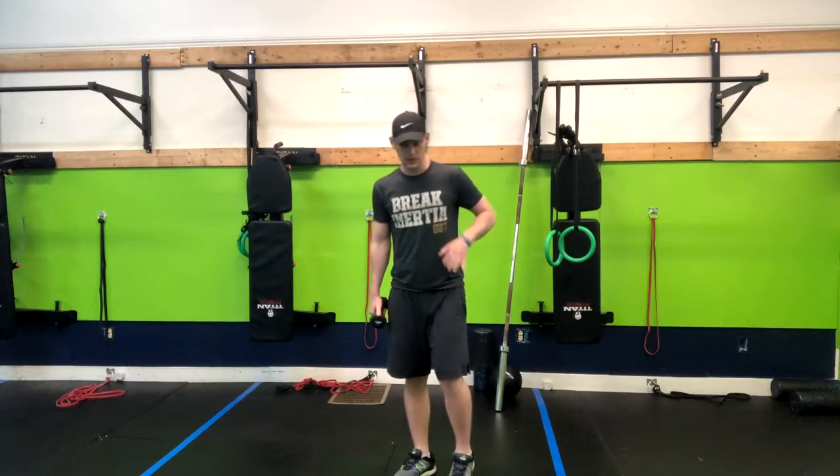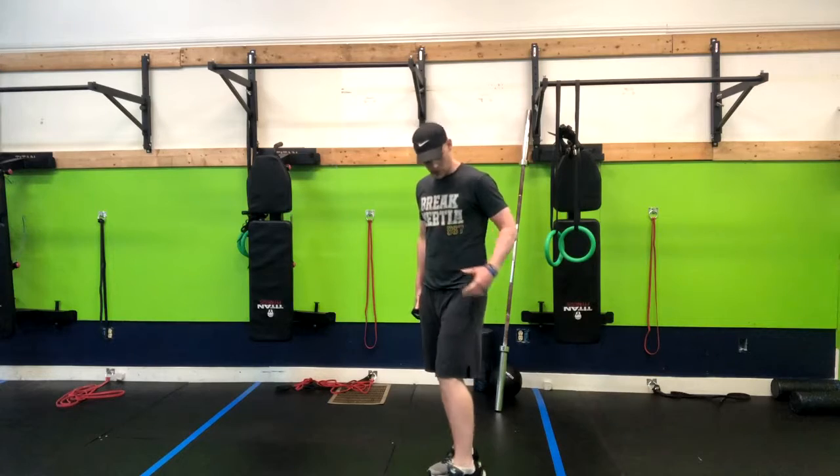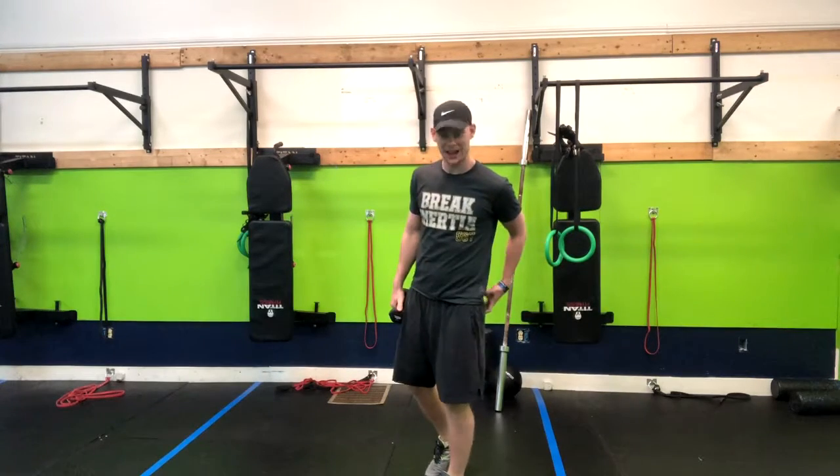The split stance deadlift is a great movement to isolate one leg and work on that hinging pattern, primarily with our hamstrings and our glutes.